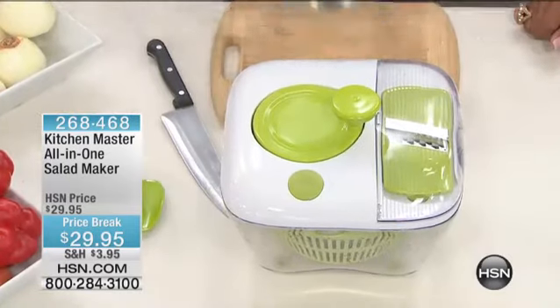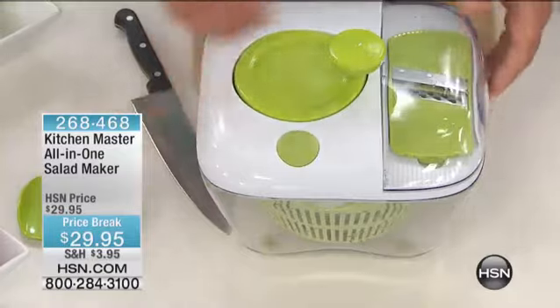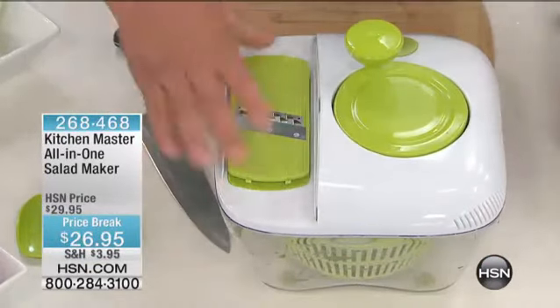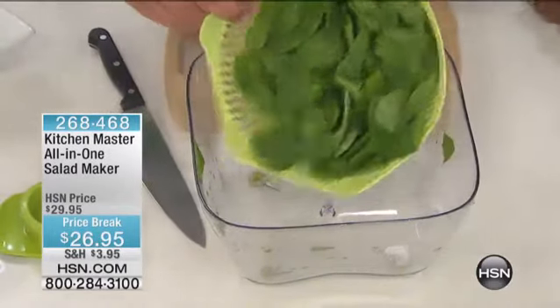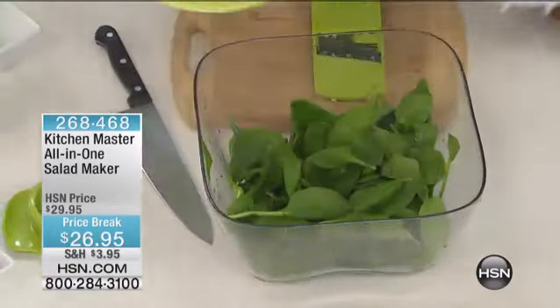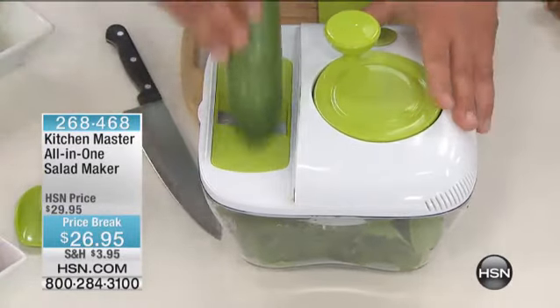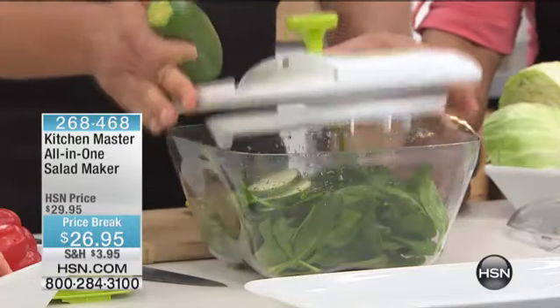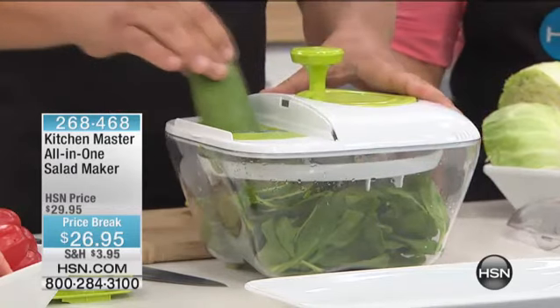Now here's the cool part — you put the lid back on, and with the slicing attachments, you take the lid off. Right in the basket, you've got your salad already spun, a nice little presentation bowl to put it in, and now at the top, if you wanted to do some sliced cucumber or sliced zucchini right over the top of the salad, it ends up going right into the bowl. So now you're not having to dirty up a cutting board and a bunch of knives.